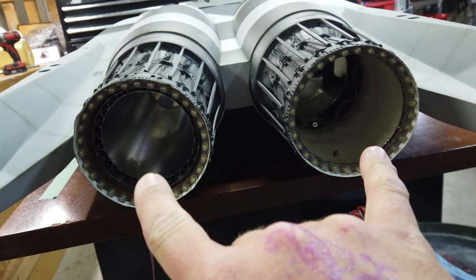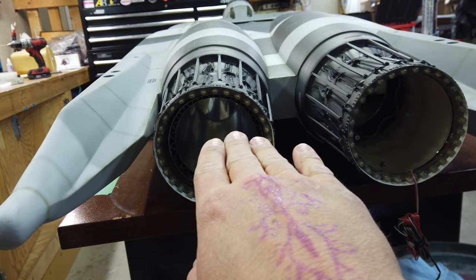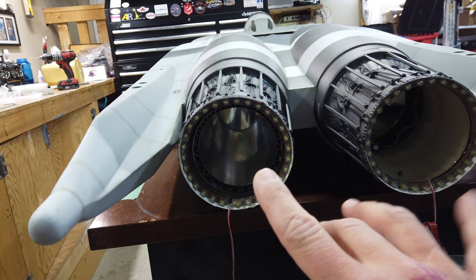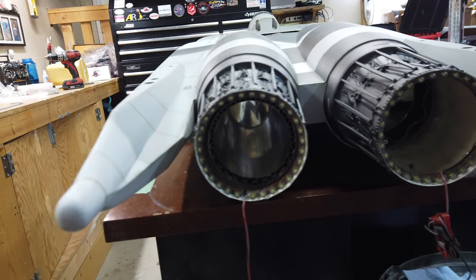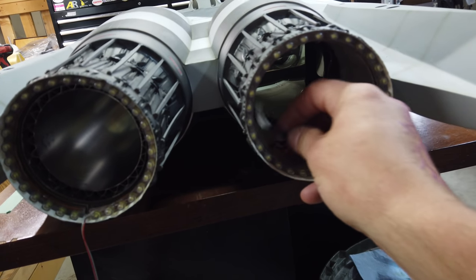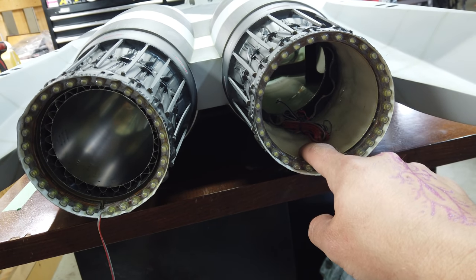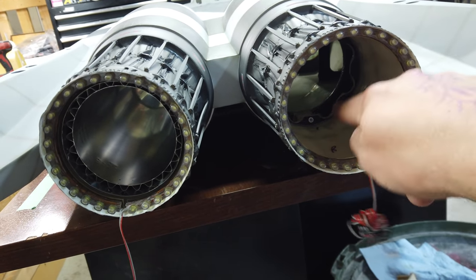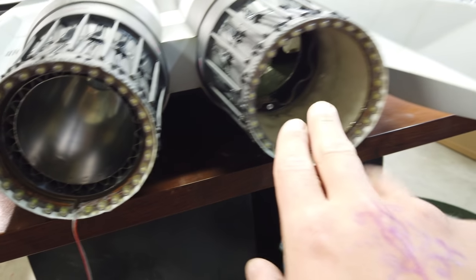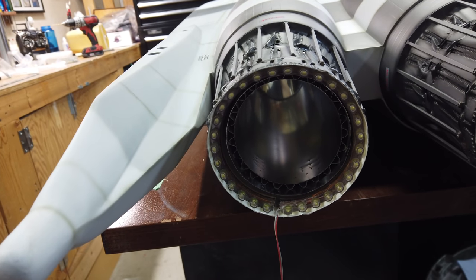We've got both pipes lined up and they are spaced up and down perfectly. When we glue these in, we'll finalize the side-to-side positioning. Before we glue the pipes in, we want to run our wires — so that's the next step. We're going to line the inside of the exhaust cone with foil tape, then have snakeskin material coming through the hole over the wire, chasing it all the way forward to the right-hand side of the fuselage to get away from the heat. We'll do that on both taillights.